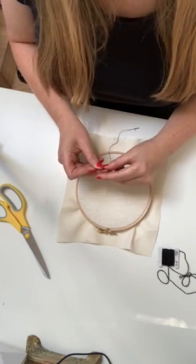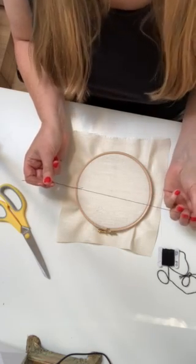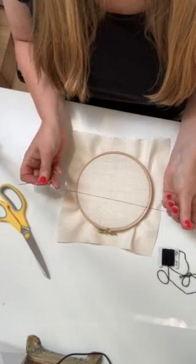Hi everyone, I'm going to show you how to do a split stitch. I have shown you how to do a straight stitch earlier and those are the only two stitches that I use in my work.